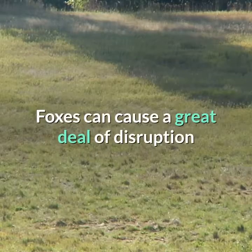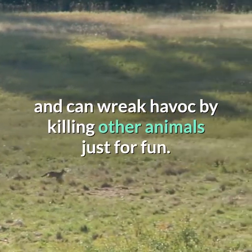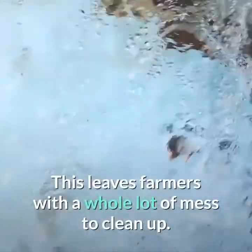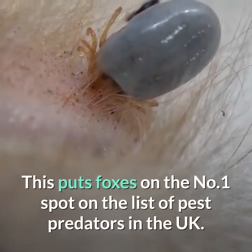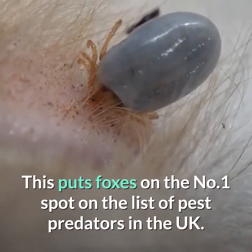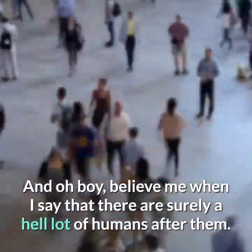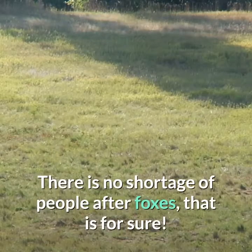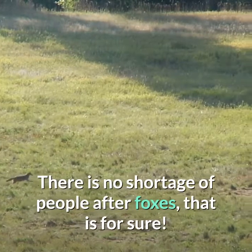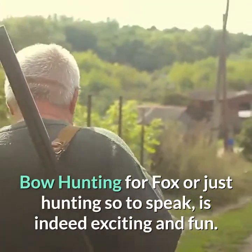Foxes can cause a great deal of disruption and can wreak havoc by killing other animals just for fun. This leaves farmers with a whole lot of mess to clean up. This puts foxes on the number one spot on the list of pest predators in the UK. Believe me when I say that there are surely a lot of humans after them. There is no shortage of people after foxes, that is for sure. Bow hunting for fox, or just hunting so to speak, is indeed exciting and fun.